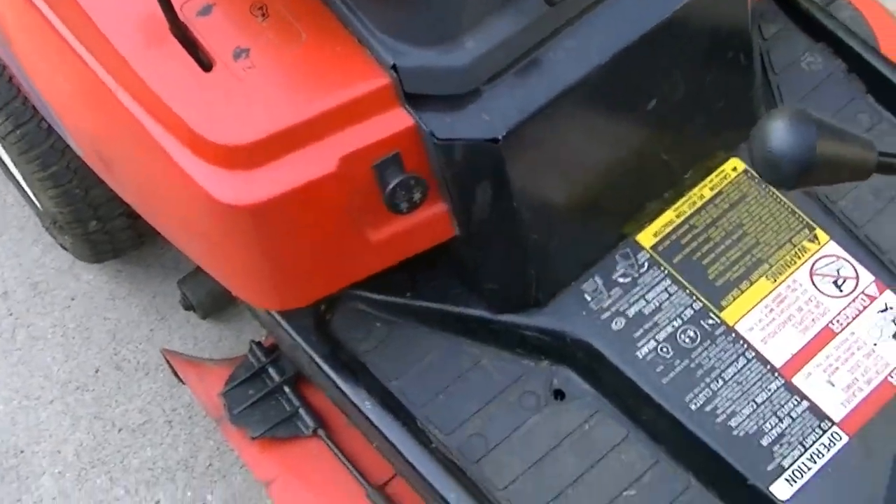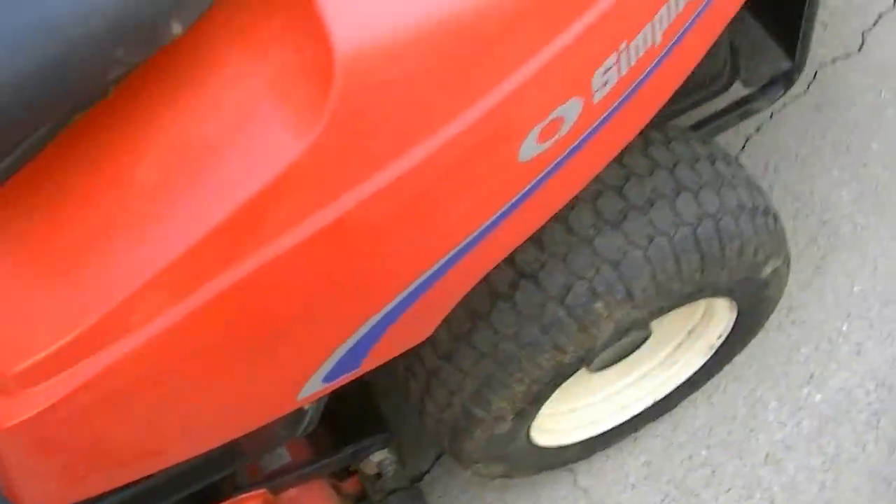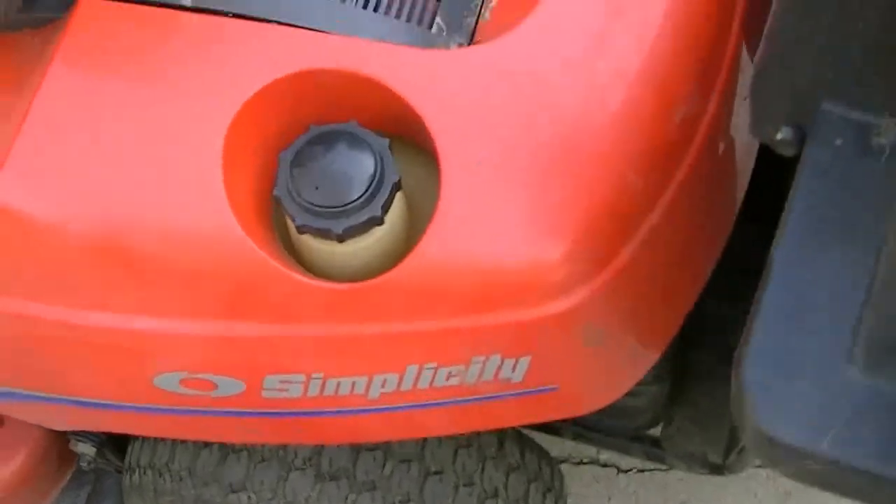It's got your throttle right there, your PTO engagement. Front tires do need to be replaced, but they've been working fine with me so far.